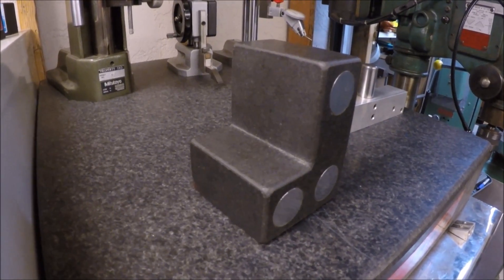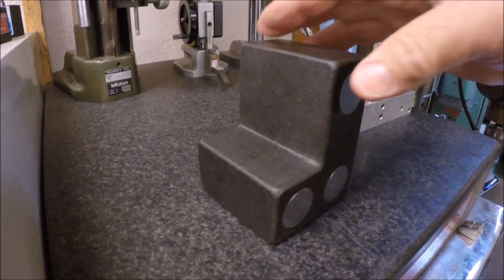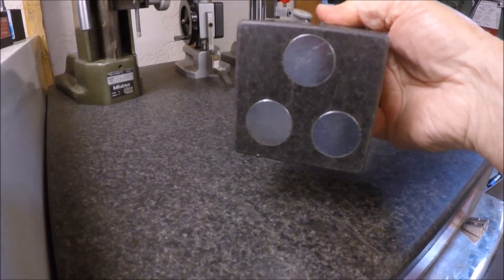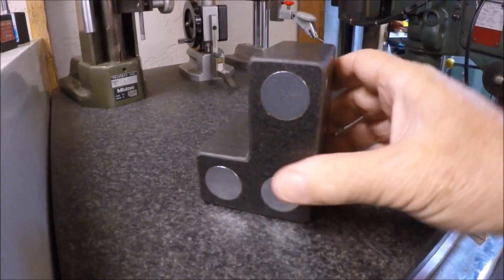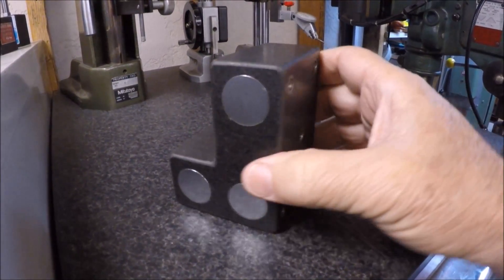Well, this is kind of a tool buy too. My good friend Chewy and I did a little swap. He brought me this 3x3 granite block that has the stainless steel inserts in it for going down onto the mag. Just a sweet little tool. I'm really glad to add that to my arsenal here.